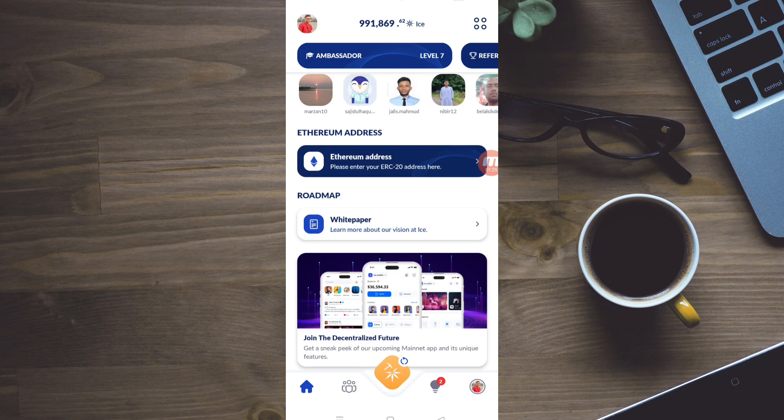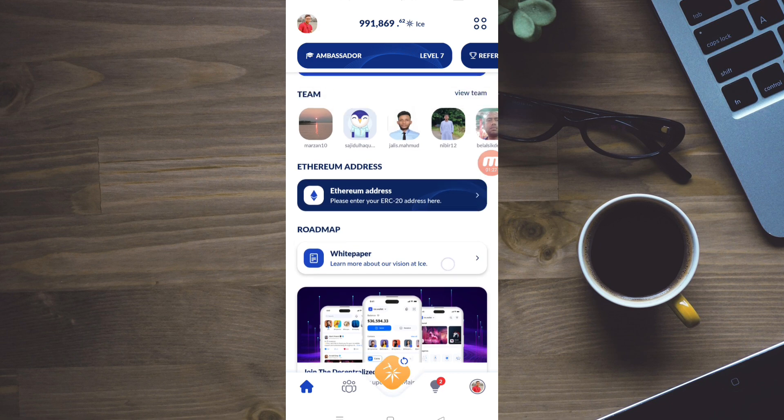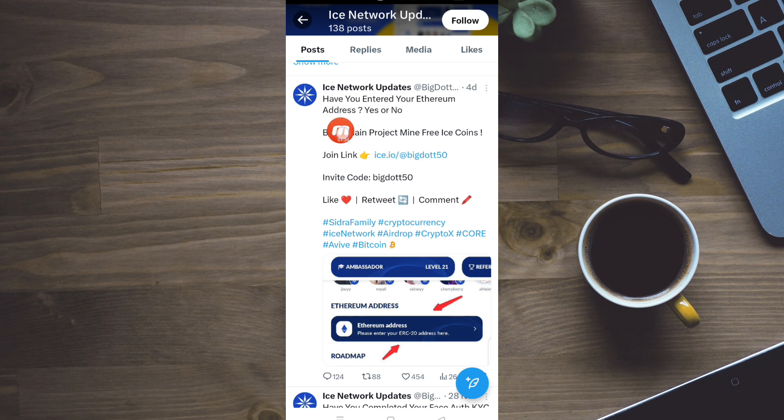So let's see how we can see the process. Let's see how we can update the official updates. Let's see how we can handle this on Twitter. Let's see how we can post this. Have you entered your Ethereum address?